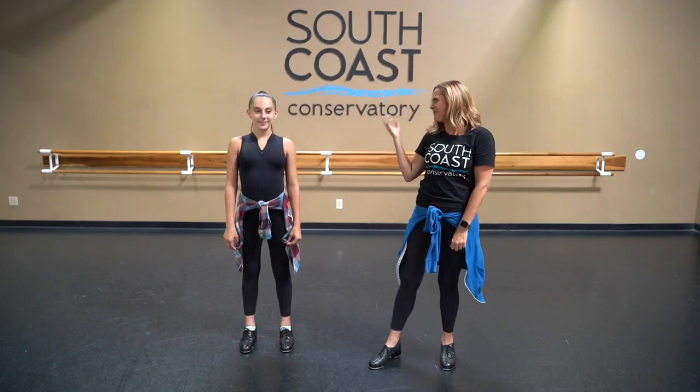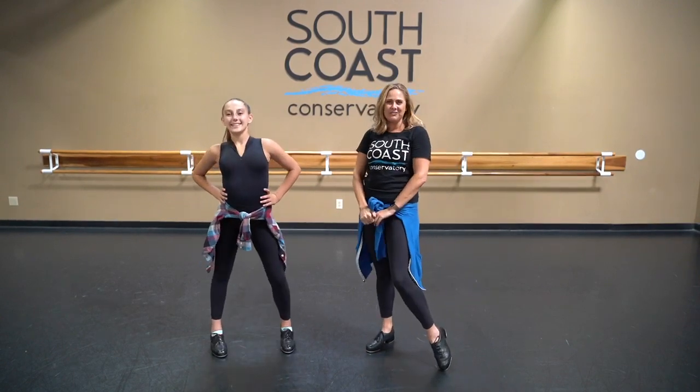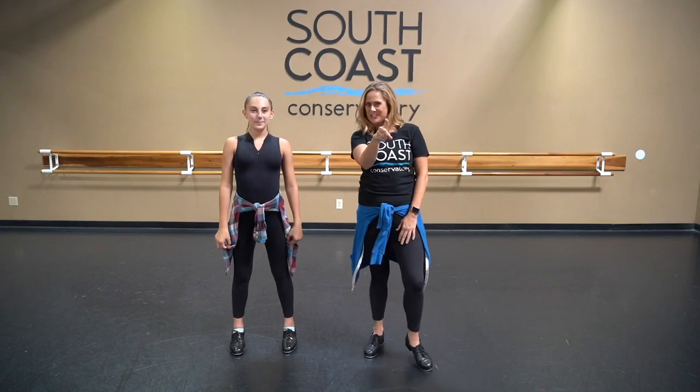Hi everyone! Welcome to South Coast Conservatory. I'm Cassidy, and this is Melissa, and today on How To Tuesday we're going to be teaching you how to shuffle.